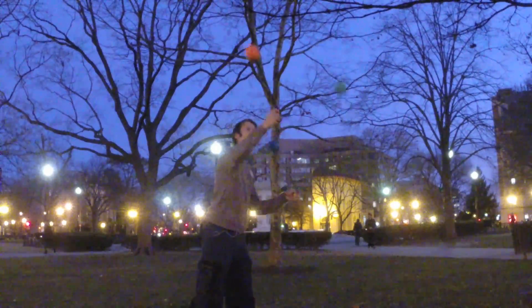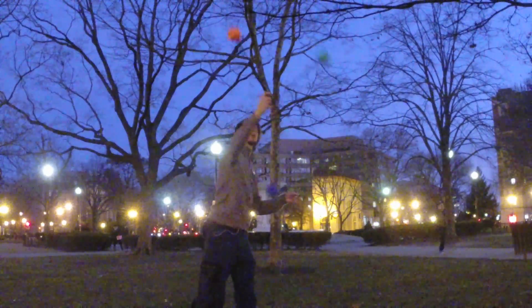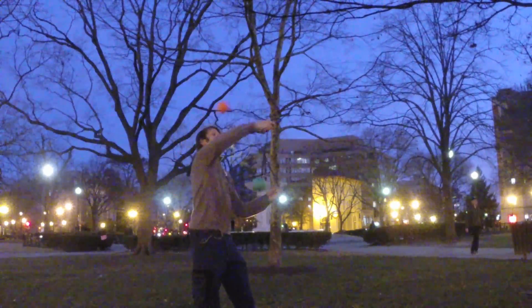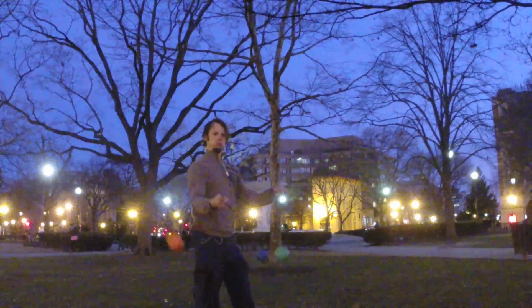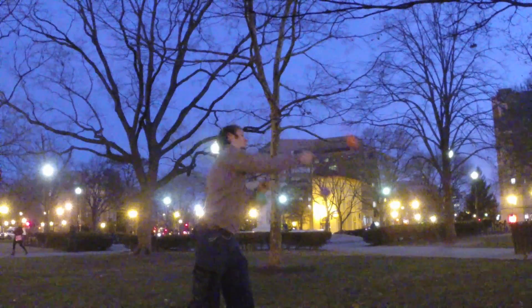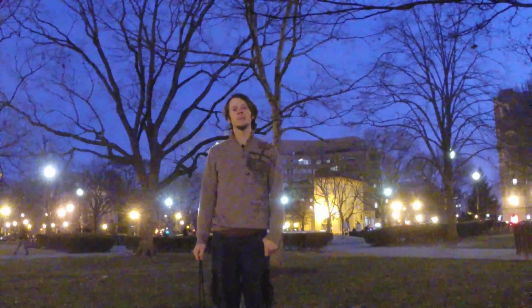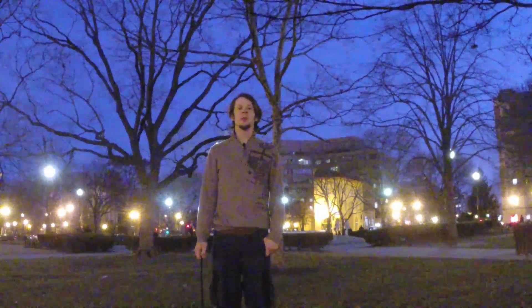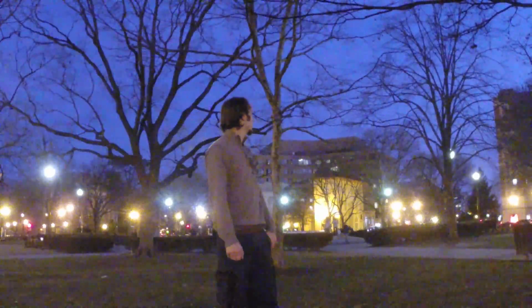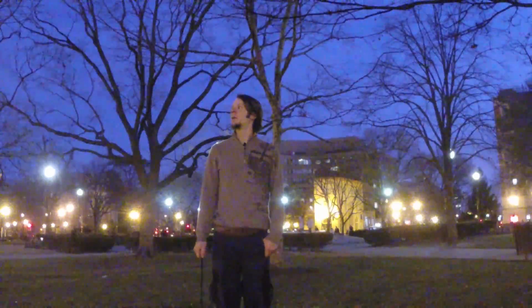Hello, welcome back to my channel. Hey there friends, it is a shockingly warm day here in D.C. We are in for an ass ton of snow this week, so thankfully I was able to get out and get a little bit of spinning in before the nasty, nasty white stuff started coming down.